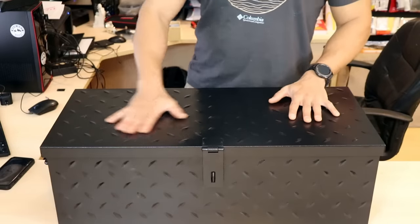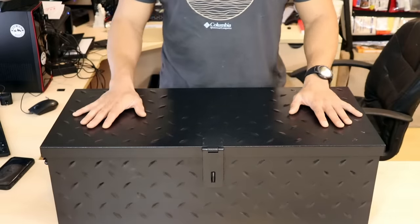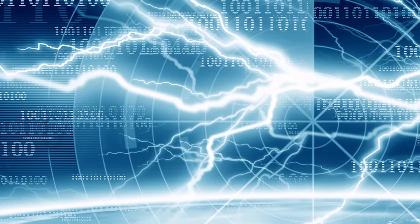Hi folks, Canadian Prepper here. Today we're going to be talking about Faraday cages and how you can protect your electronics from the high-impact but realistically low-probability event of an electromagnetic pulse caused by a nuclear device. Let's get to it.